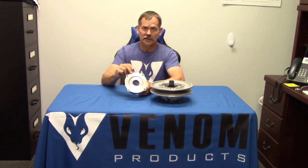Hi, I'm Mark Schiffner from Venom Products. Today we're going to talk about the geometry that's in the helix tracks and also the numbers that correspond to that geometry and what that means for tuning your vehicle.